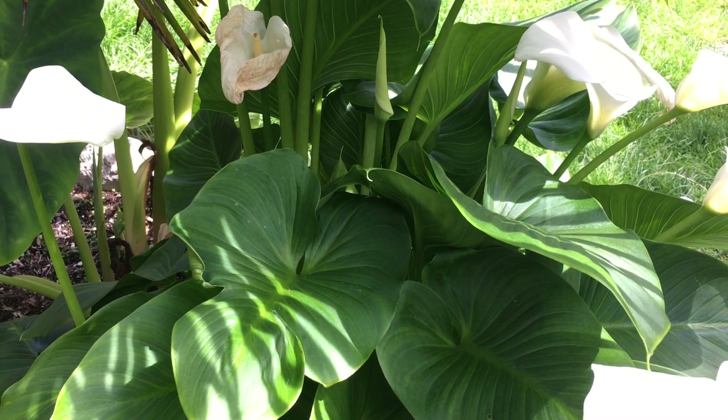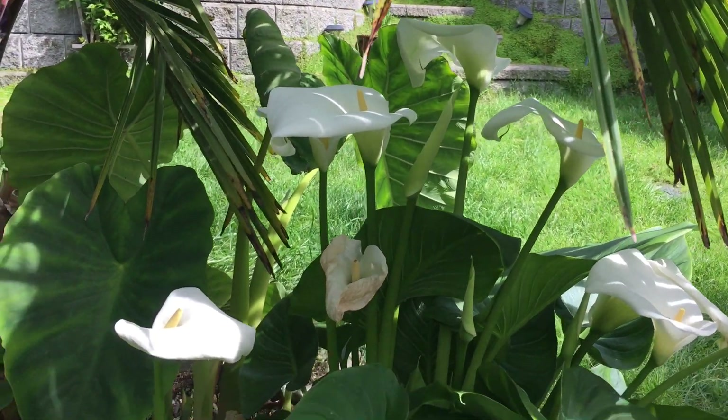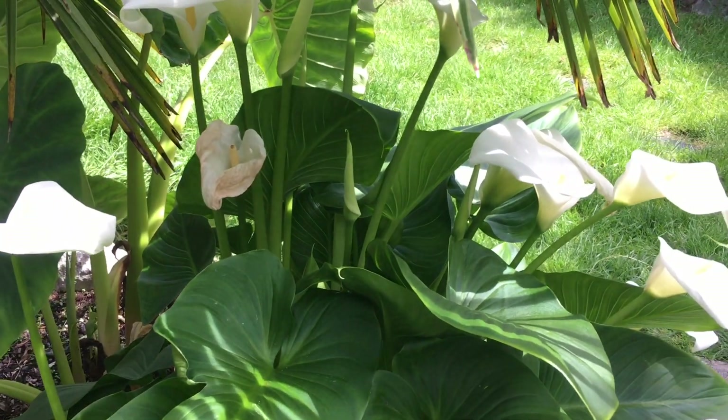For the wintertime they just die back and you don't even know they're there — you kind of forget about them until springtime when they pop up again and start looking wonderful. Last year we had one flower, and the year before we might not have had any, and this year it's just absolutely taken off.